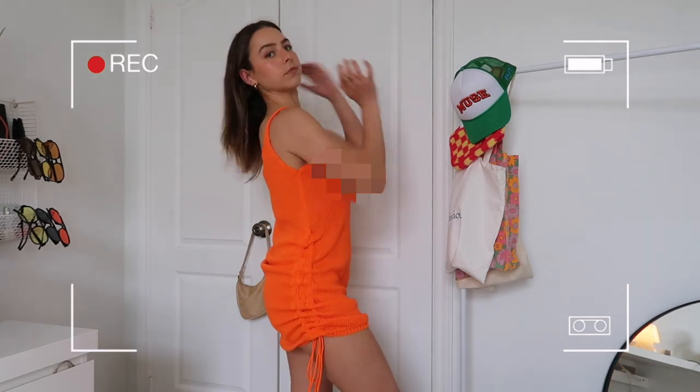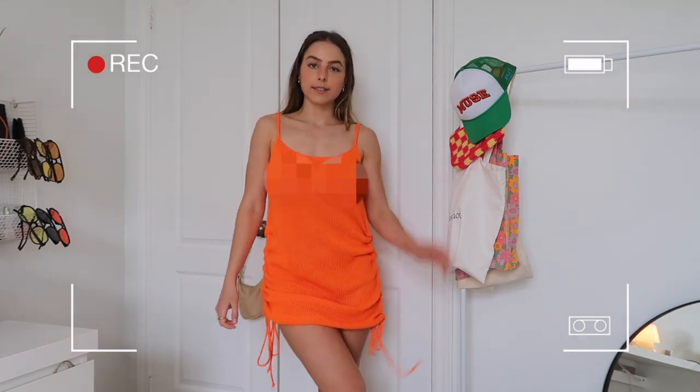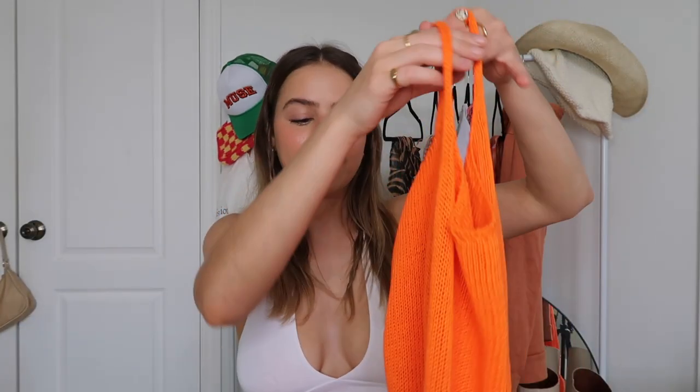Moving on to dresses — I went really overboard because I've been so obsessed with dresses lately and they're all I want to wear in summer, so I have four different ones. First we have this bright orange knit dress called the ruched knit dress in a size small. It's a loose-fitting knit dress with ruching so you can adjust the length, which is amazing because I'm pretty short and dresses are often too long on me. I've been seeing knit dresses everywhere and obviously I had to get it in orange. I think with a tan, hair down, and cute black heels it would be such a look.